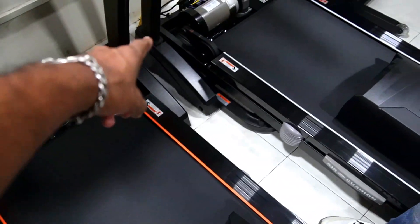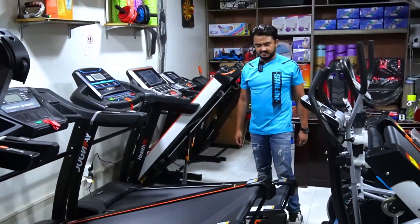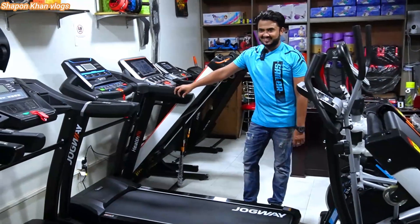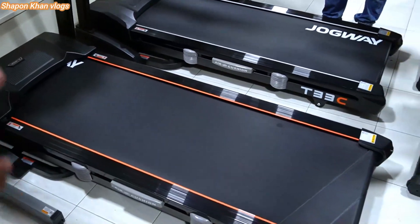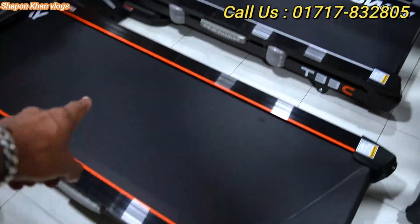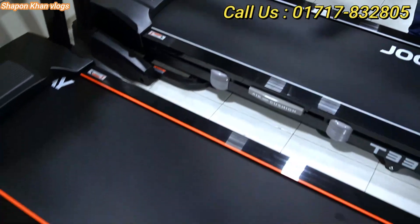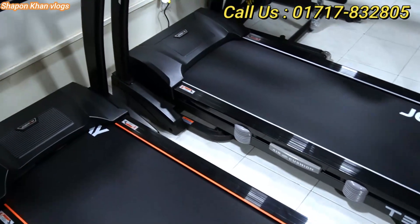Hello friends, Assalamualaikum. Right now I'm staying at Baridhara, in Anana Shopping Complex, Power Sports. Today I'm going to show you two machines. I have a question for the owner — what is the difference between an AC motor treadmill and a DC motor treadmill? This one is an AC motor and this one is a DC motor.